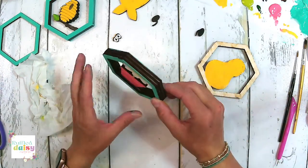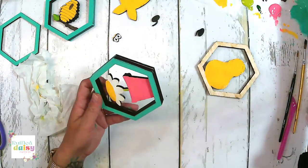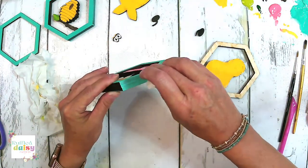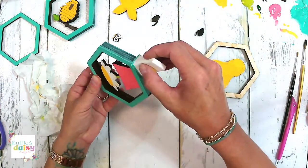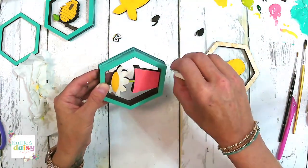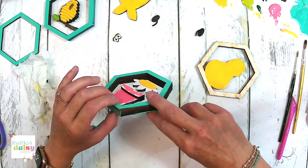Look how adorable that one is. I think these might be my new favorite — I don't really decorate with these, but I think this might be one of my new favorite pieces. Too cute — so, so cute.